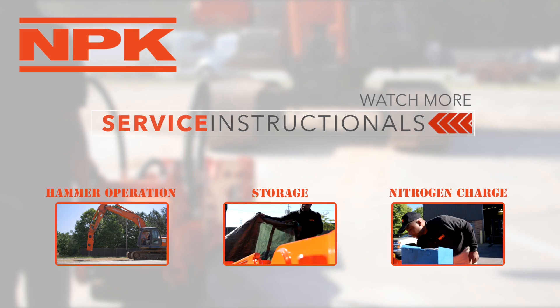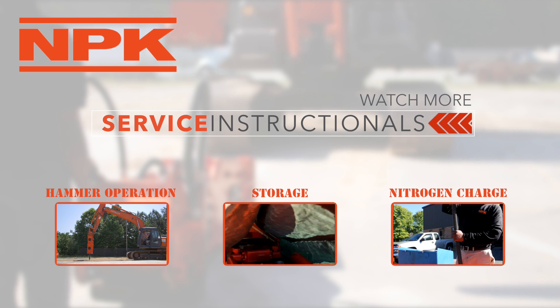Thank you for tuning into this video about routine inspections. Please check out one of our other service instructionals.